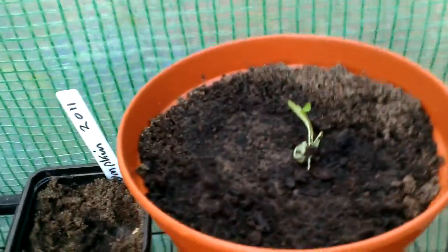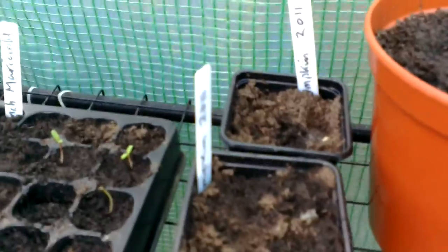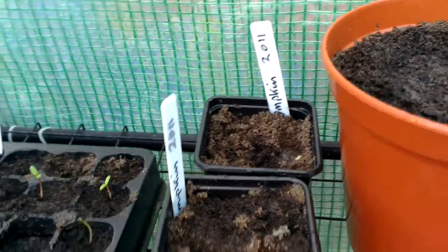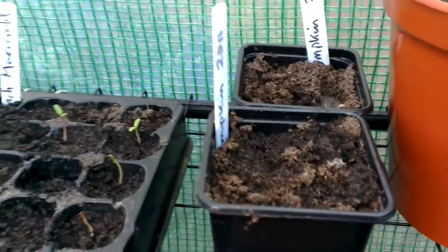Just watered them so they're hanging down a bit. Just a lettuce — don't think much of that. I've got some pumpkin here, but they were seeds from a couple of years ago. I don't know whether anything's going to happen there or not.